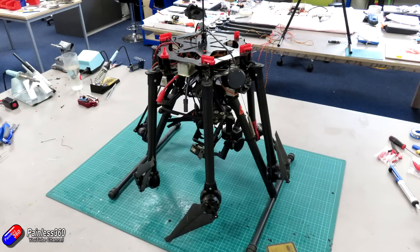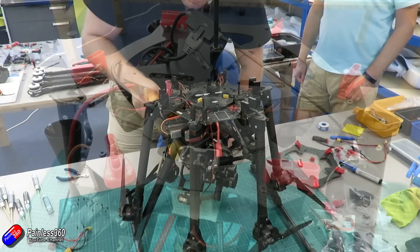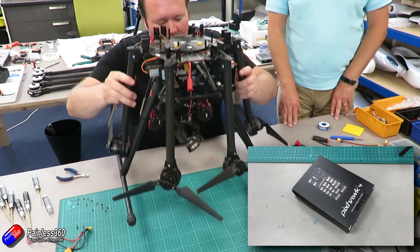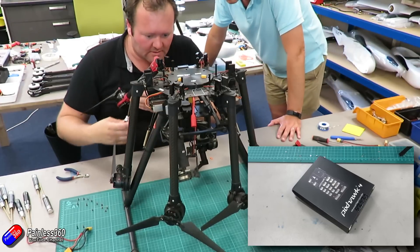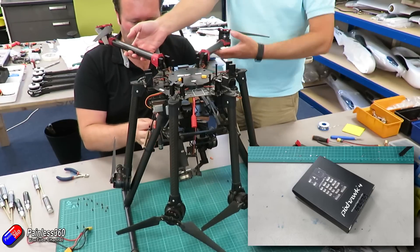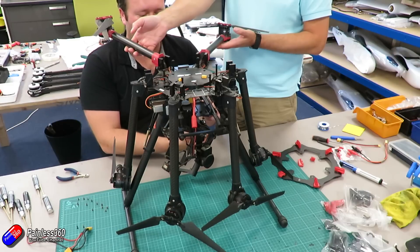Job one was to start stripping things off it, because until we know what's damaged we won't know what we need to swap over. I wanted to put a Pixhawk on this — the one I was initially going to go with was the Pixhawk 4, the new one from Hollybro that we looked at recently. Unfortunately the Pixhawk itself doesn't fit very well on the top of this particular model — I'll show you an image of that later — so we ended up putting a Pixhawk 2.1 in here instead.